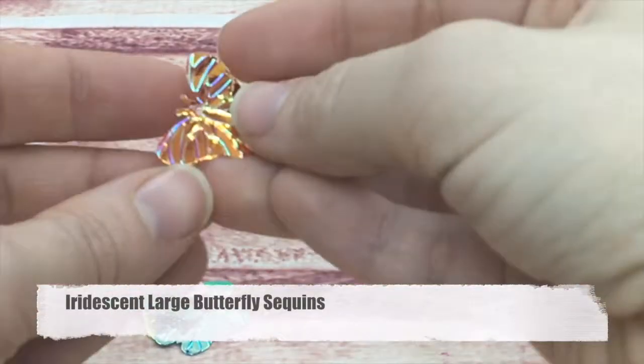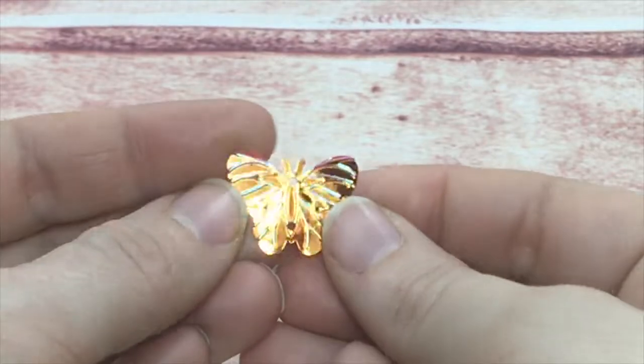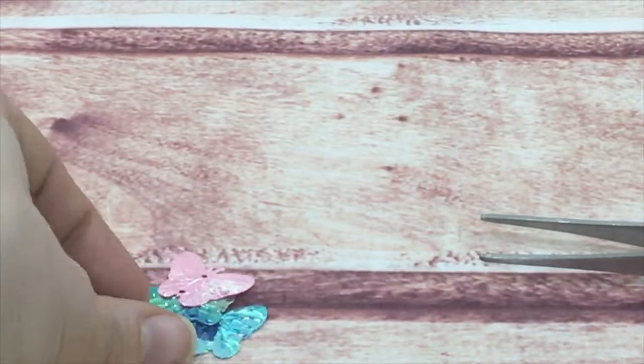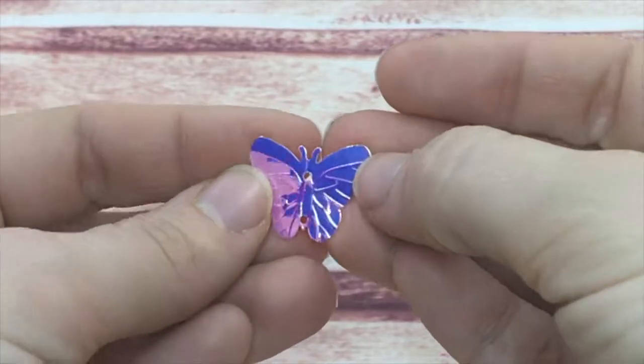Next is my iridescent butterflies. These are the larger ones — they do have two holes in the center, so you could thread some thread through them, as well as an embossed pattern on the top. We have multiple colors in that, and I also have these in a medium.